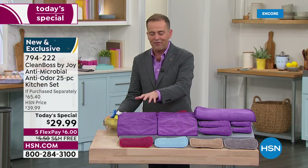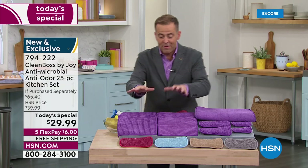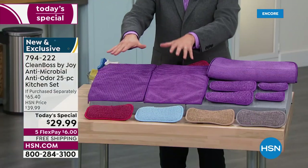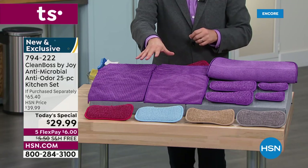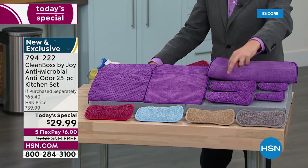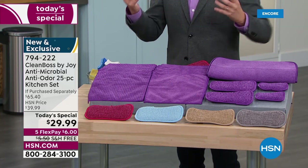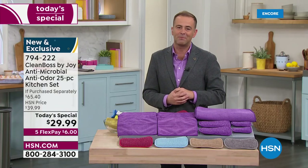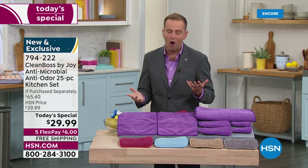Take a look at the textured cloths — maybe it's a sticky mess you're trying to get up. The smooth cloths are already bestsellers. You'd spend around $20 for the cloths alone, and you're going to get 20 of those, plus four of the sponges — two big, two small — and that amazing dish dry mat. There's a mega response already to this today's special. Free shipping, $29.99, and a flex pay to get it home of $6.